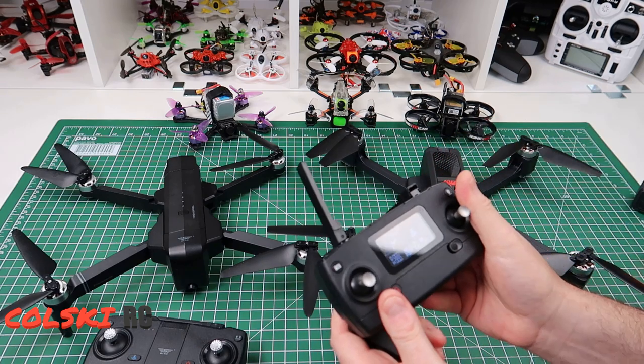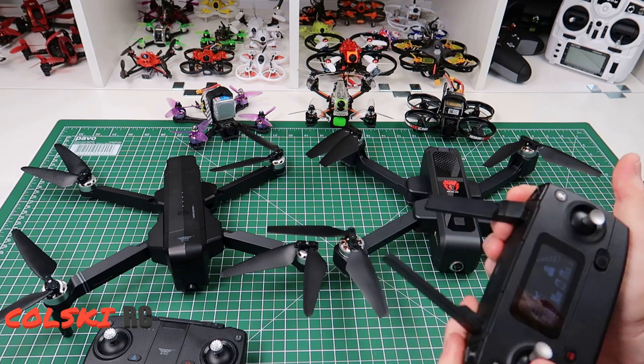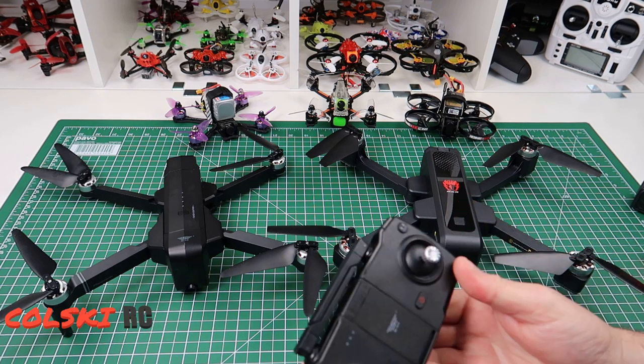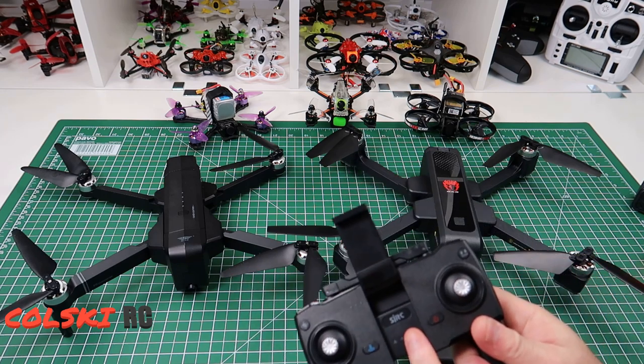The only thing I'm not keen on with this controller is the way the phone clips in, but you can't have everything I suppose. This one has sticks that come down, similar to the other one. The controllers are pretty similar — they don't look the same but they're very much a similar design. This one has no display.